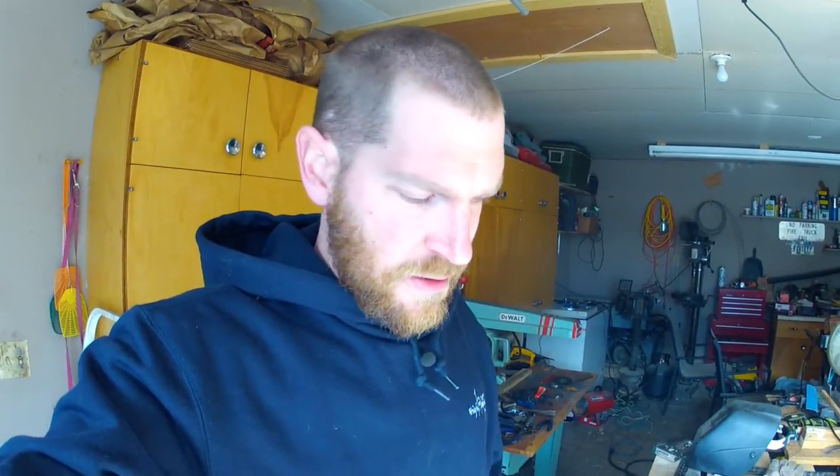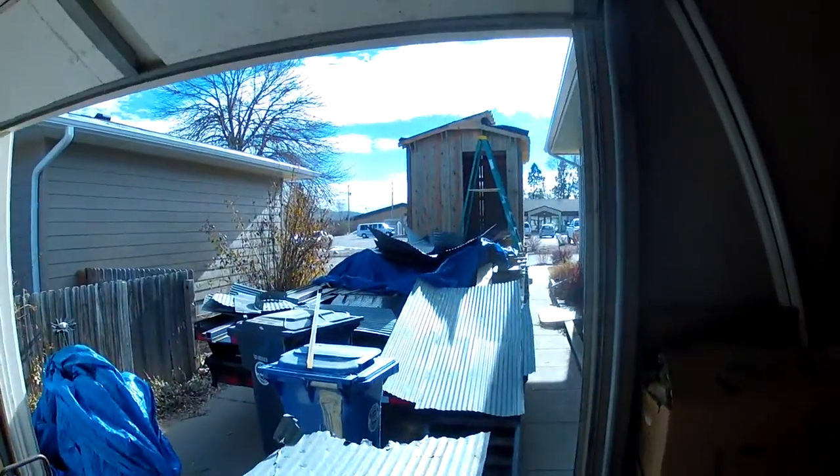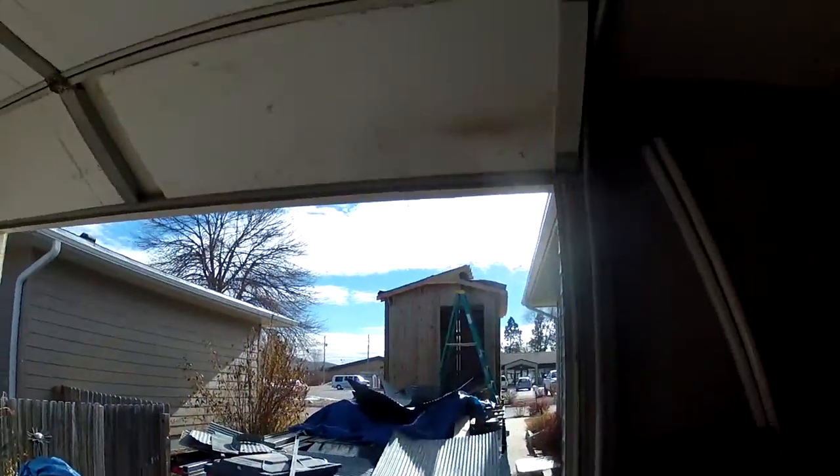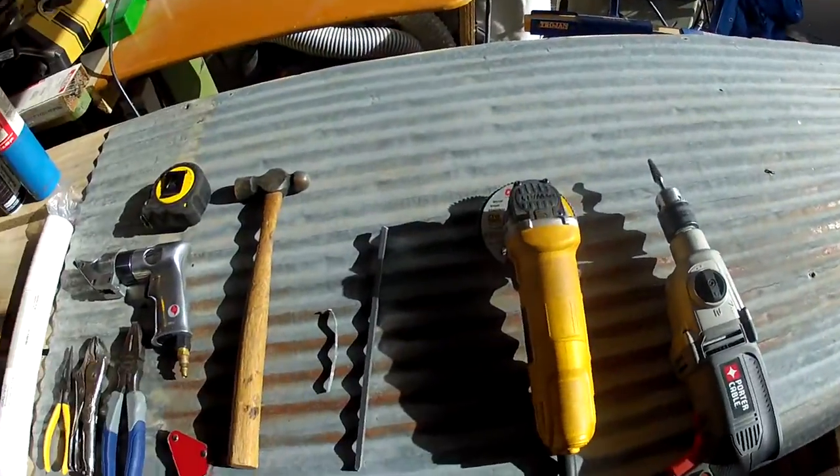Hey everybody, checking in again. Going to do a kind of a long video today on restoring barn tin. This has been a long project I've been working on for quite a while, trying to figure out all the details of how to do this the right way. I have all this barn tin from the barn I tore down last winter, and I'm going to use it for the roof of this small house build.